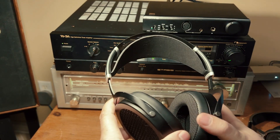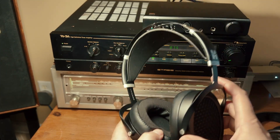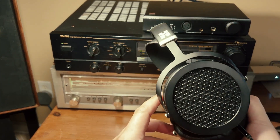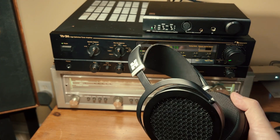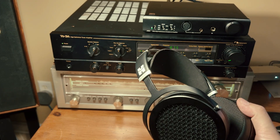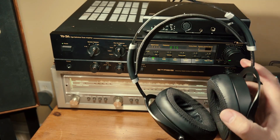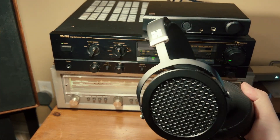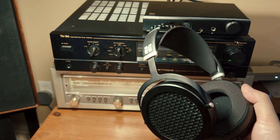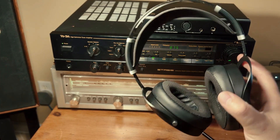Comparing these to my Sennheisers, I actually much prefer the sound of the Sundaras — they sound amazing. Simply put, to me they match the mid-range quality of the HD 650s and have superior bass and treble reproduction. They are fantastic and I could listen to these all day. For under $400 they've got to be the bargain of the year, or the bargain of the decade — they're terrific.